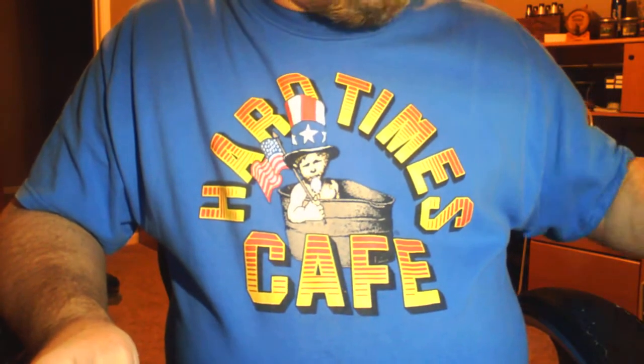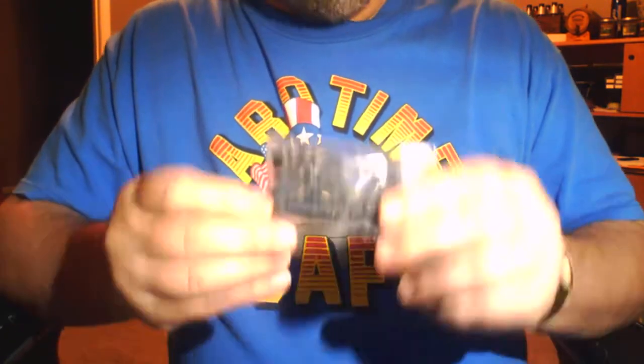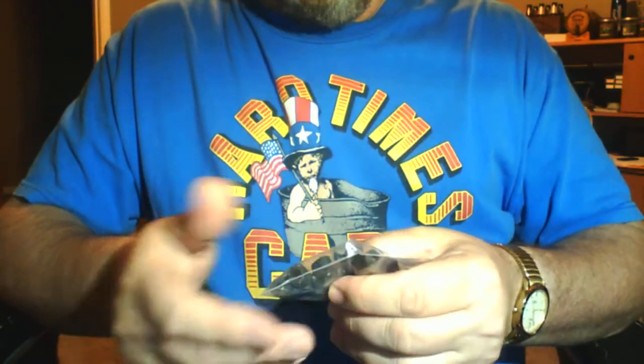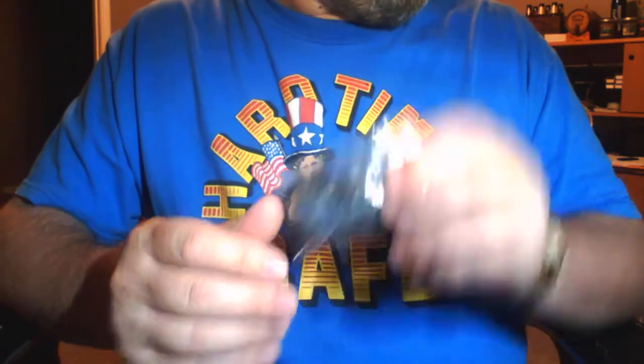You also get a nice little Alien Gear sticker if you want to put a sticker someplace. Much like their inside the waistband holster, you get a bag of extra parts. This includes additional screws and rubber spacers if you want to change the fit of the holster a little bit — change how it holds your particular carry weapon. There are nylon wrenches in here as well.